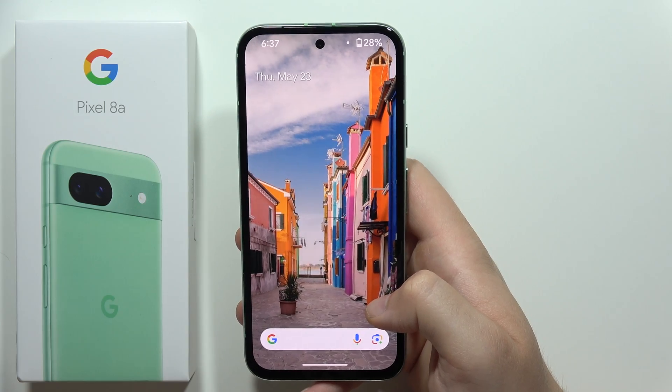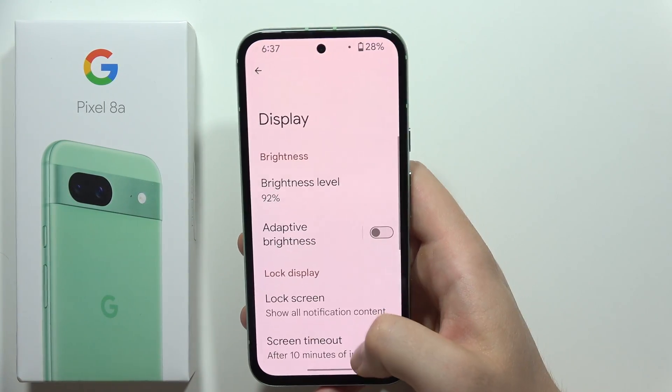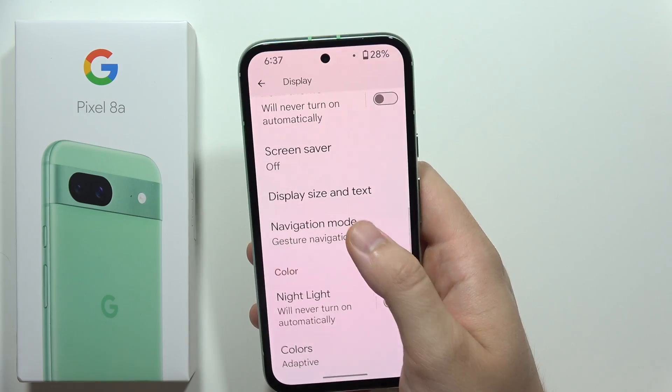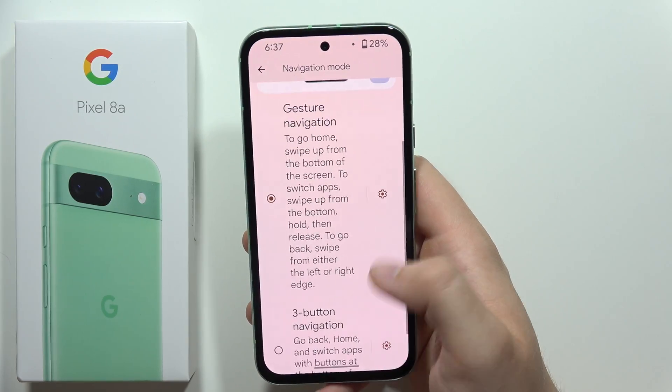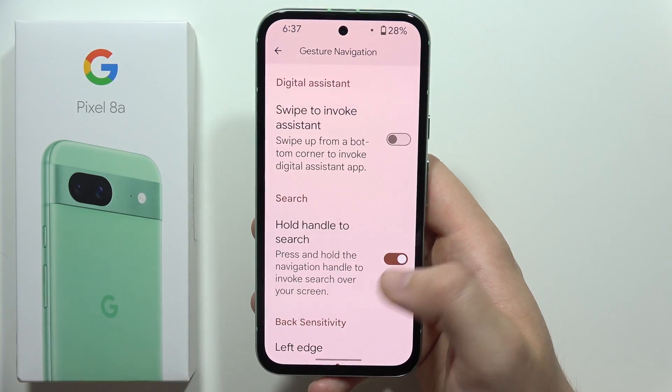First of all, be sure to turn on this function by going into Settings, then Display. Now we have to open Navigation Mode and go into the settings icon of the gesture or the three-button navigation, and make sure that 'Hold handle to search' is enabled.